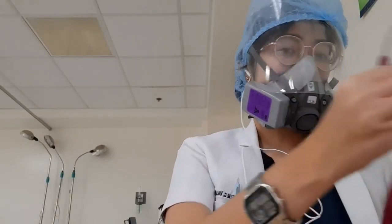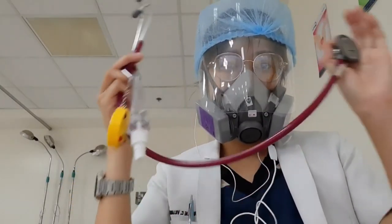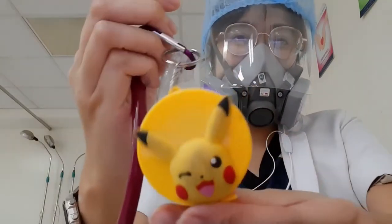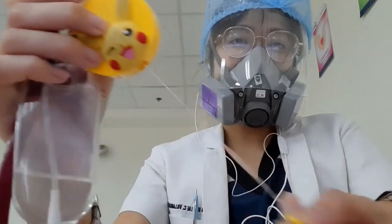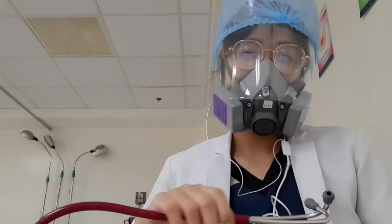For the usual things that I bring here: I usually bring my stethoscope, my tape measure — this one is from Jezreel, Pikachu — and the alcohol of course. I use the tape measure to measure their abdominal girth for ascites. And this one — a small clipboard with my notes.